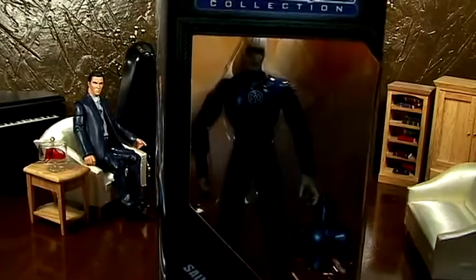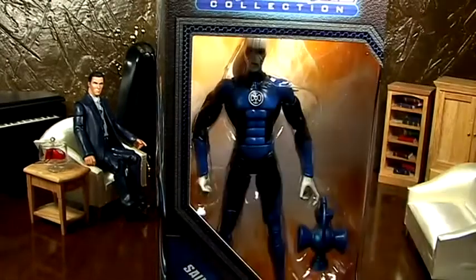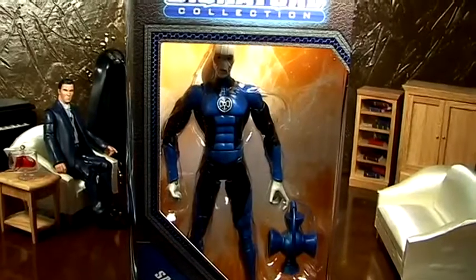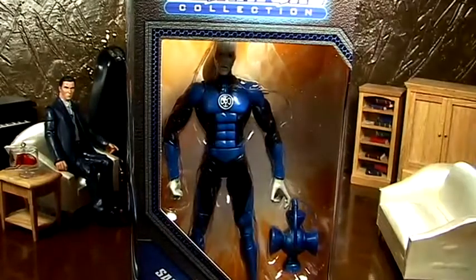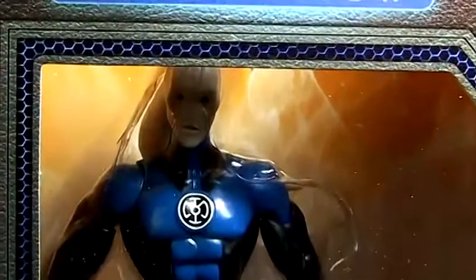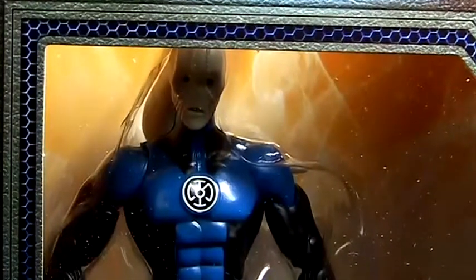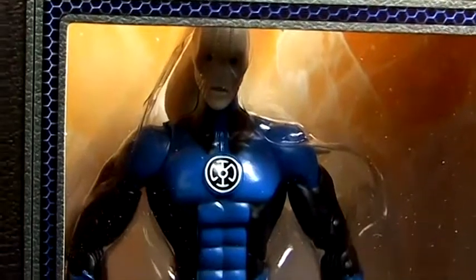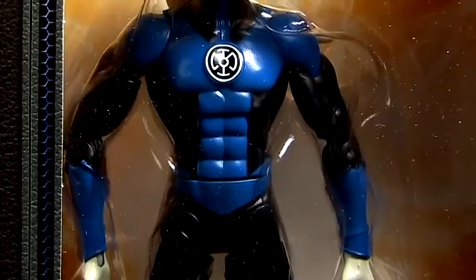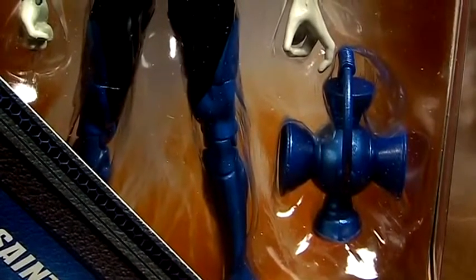So here we have St. Walker, Texas Ranger. Let's try to get some proper lighting on him. Let's look at his face. I'll take him out of the box. Pretty cool, nice blue. On the camera it looks light blue, but it's actually dark blue. Comes with a typical lantern, but it's just painted blue.